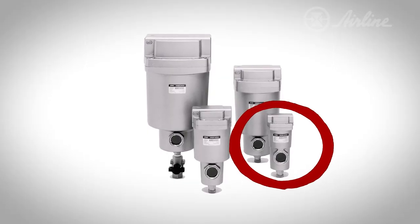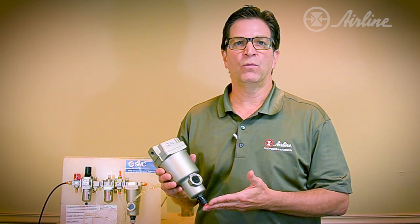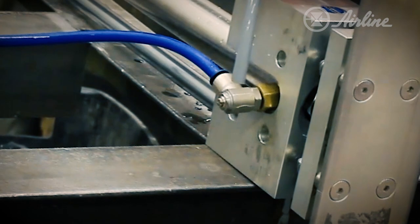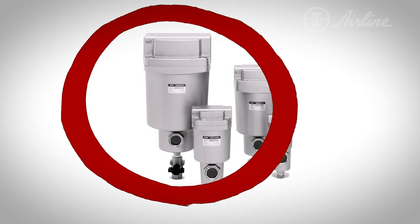Smaller AMG units are primarily point-of-use devices. A forward-thinking OEM should consider adding one of these to their equipment — this would eliminate warranty claims related to water-damaged components, which is likely caused by the poor quality of your customer's compressed air system. Larger units can serve as mainline filters. You'll get the best results and peace of mind by using both of these units.